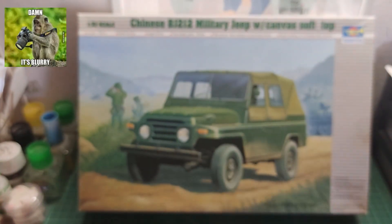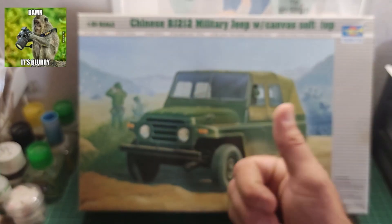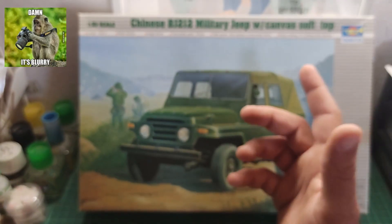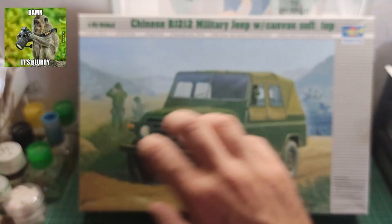Upon a quick search I did on the ScaleMates site, which is my go-to site for general information, this kit was released in 2002 with new parts. The previous kits of this vehicle were also from Trumpeter, and one from Hobbycraft which is a rebox. So this is a 2002 kit. It contains plastic sprues, one clear plastic sprue, and rubber tires. The ScaleMates site also confirms no decal sheet — no decals for this puppy.